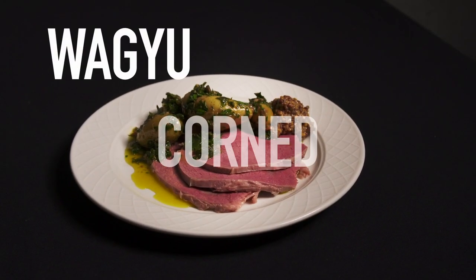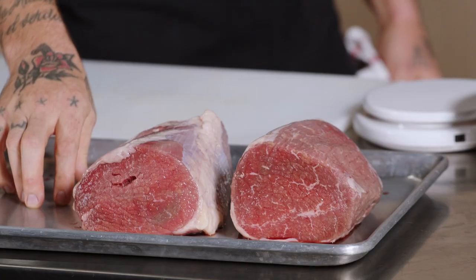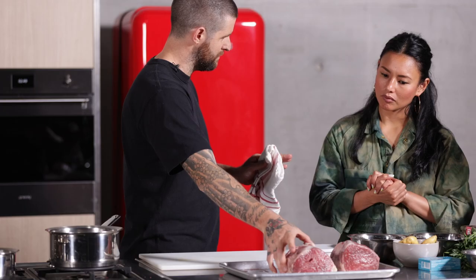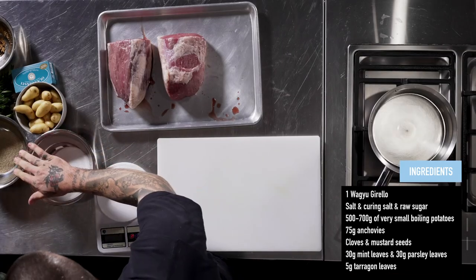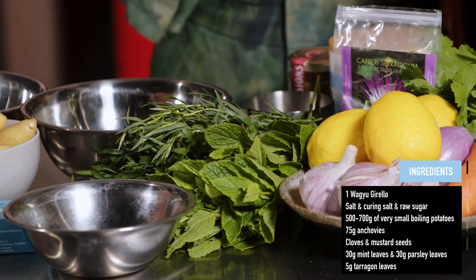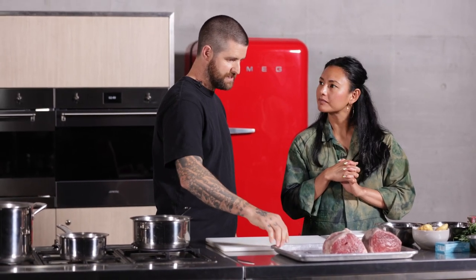The wagyu cut is a giurello — the Italian name for eye round, which comes off under the topside on the back leg of the cow. It's usually a lean cut, but the wagyu marbling makes it more fatty and it's normally turned into bresaola. It makes a really good cut for corned beef. Ingredients include raw beef, a corned one for comparison, salt, sugar, potatoes, anchovies, cloves, mustard seed, tarragon, parsley, mint, salt, mustard, lemons, carrots, celery, olive oil, and vinegar.